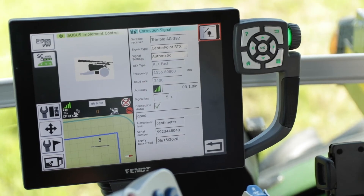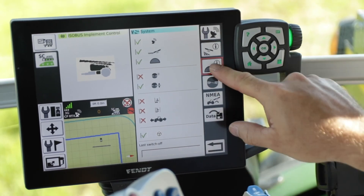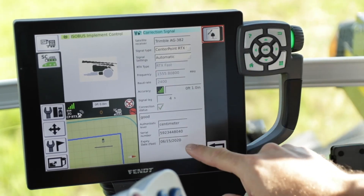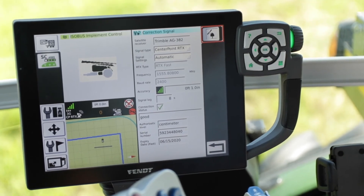You will see here that we are locked to centimeter and the expiration date of the service. The service will come in as an over-the-air update, but in the case that may not work — even though you have your machine outside the barn with a clear view of the sky — you can also go in and type in your authorization code within the receiver settings. We will back up, go to the receiver setting menu, and in the authorization code input you will simply push that and type in the code that you get from your Agco dealer. Once you do that, you can go back to your correction signal menu and you should see that your expiration date changes to match your subscription service end date. That is all you have to do to set up your RangePoint RTX or Trimble CenterPoint RTX service. Thanks for watching.